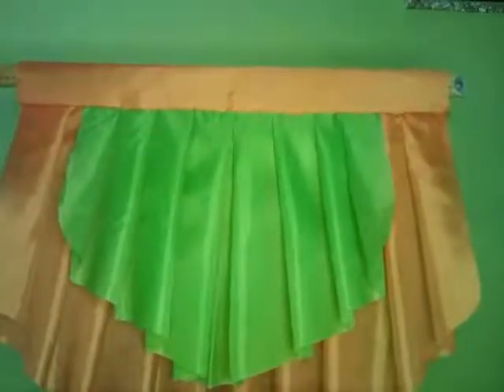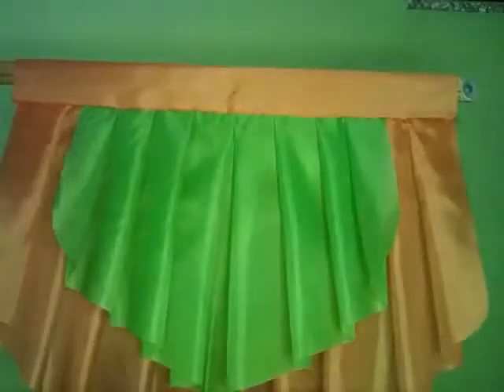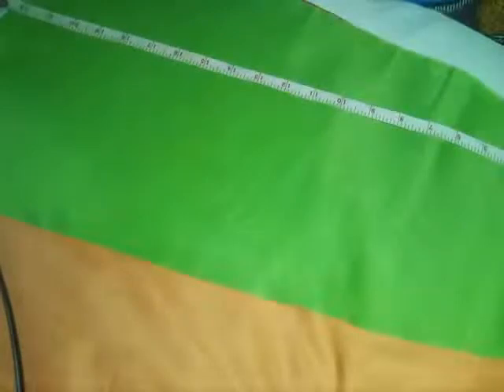Thank you for watching. Please remember to like, share, and subscribe. This is Sharon again from Everything Beautiful. Hello, good morning! I'm actually wearing a mask because my house has been painted and I'm trying not to inhale the paint, so I hope you'll be able to hear me clearly. I'm doing a double pleated valance in green and orange — you can use your color of choice.